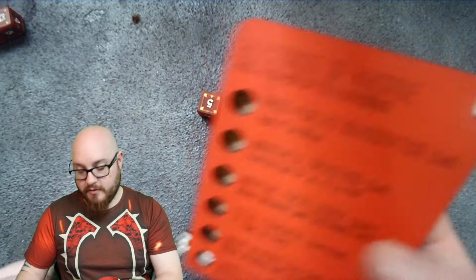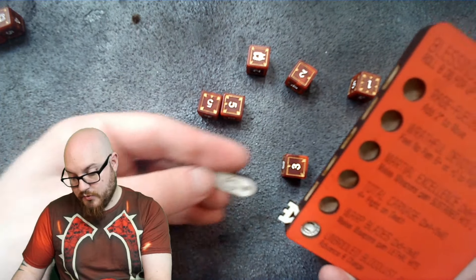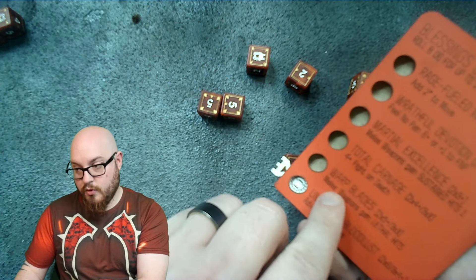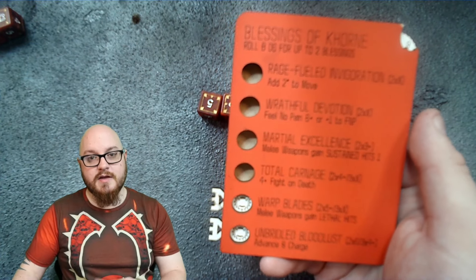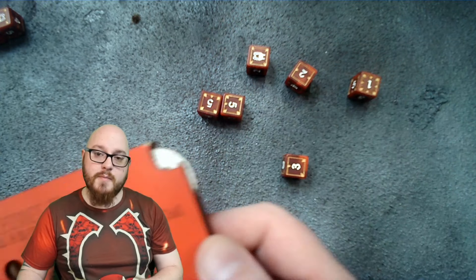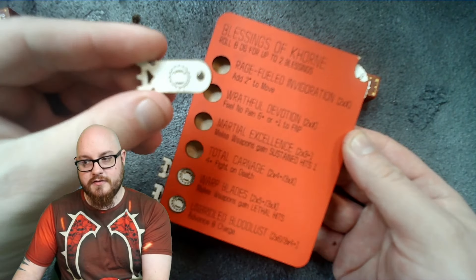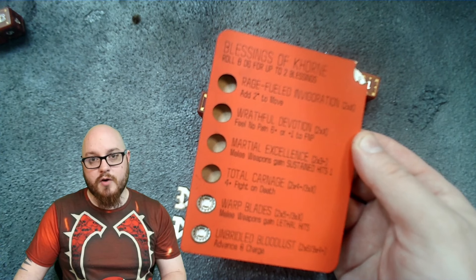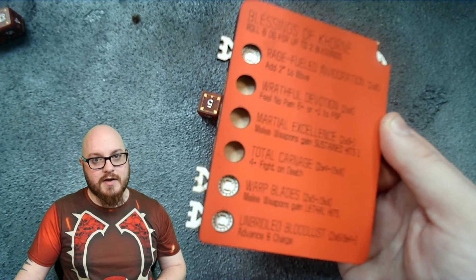With the remaining dice — two fives, a one, two, and three — you might use the double fives to put Fights on Death on (requiring double 4+) or Warp Blades (requiring double 5+). You place magnetic strips on the tracker to track active blessings, giving you a reference for the whole battle round. There's also a third magnetic marker because a stratagem lets you make an additional blessings roll, so you could theoretically activate three at once.